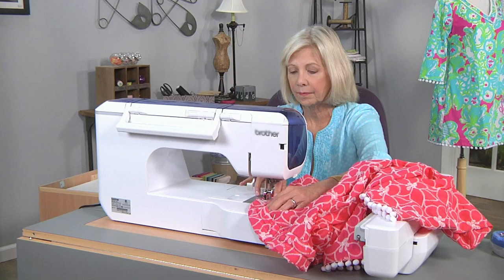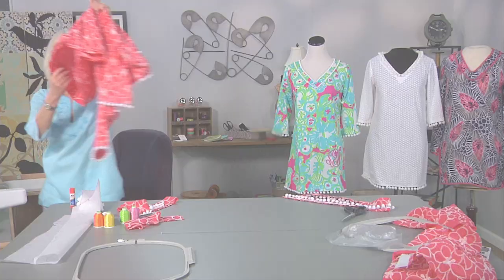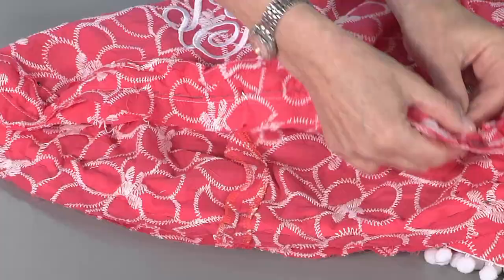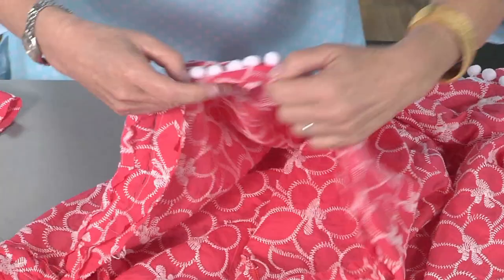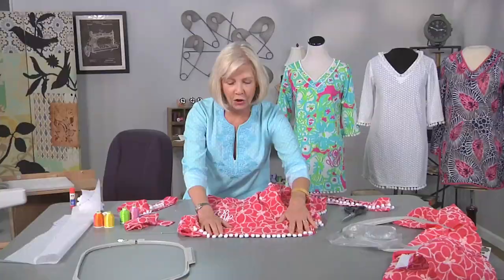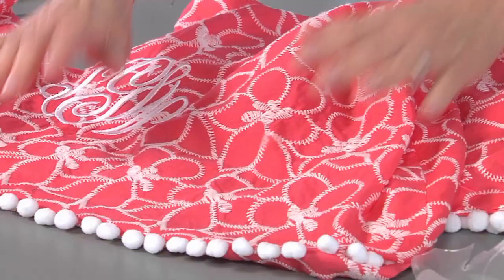The facing has been sewn on. Remove the pins. As you can tell, that stitching caught the tape and you've got a nice, clean finish for your pom-poms. They're just going to dangle from the bottom — no tape, just the little cotton balls finishing the edge of your tunic.